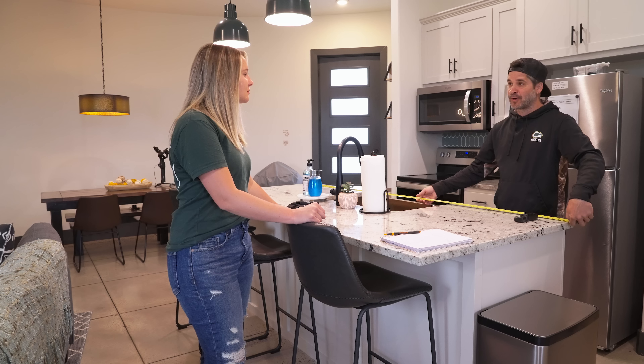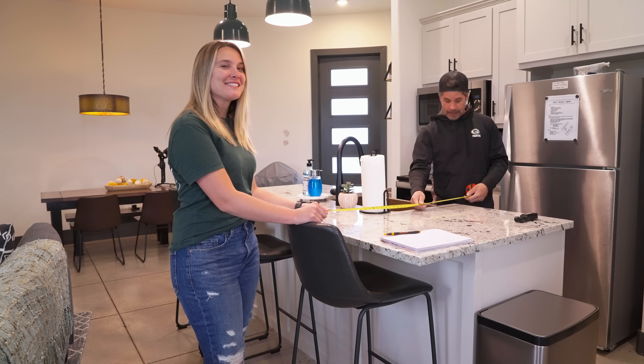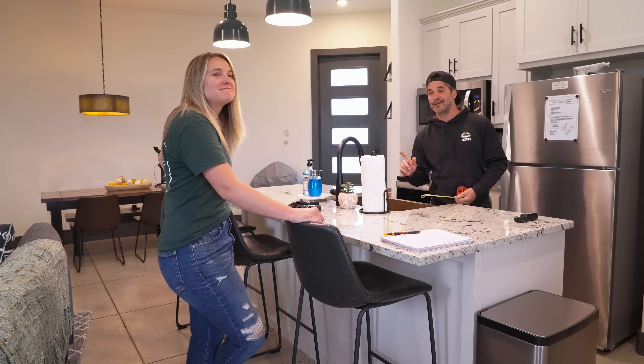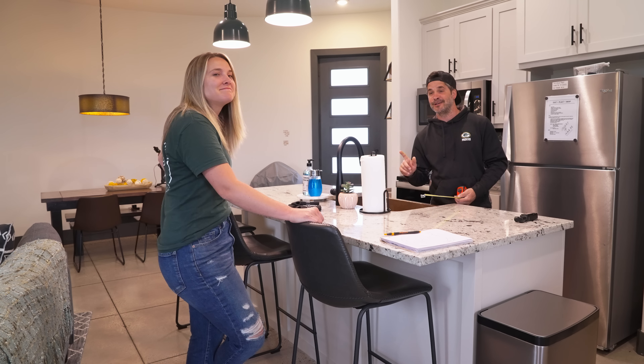The big thing here is big countertops and island. This is 86 inches - just over seven feet. A seven-foot island in a tiny house - that's crazy! It's 38 and a half inches wide, so basically almost a three-foot by seven-foot island in the middle of a grain bin. The space between the island and the next counter is three feet, which is fine.